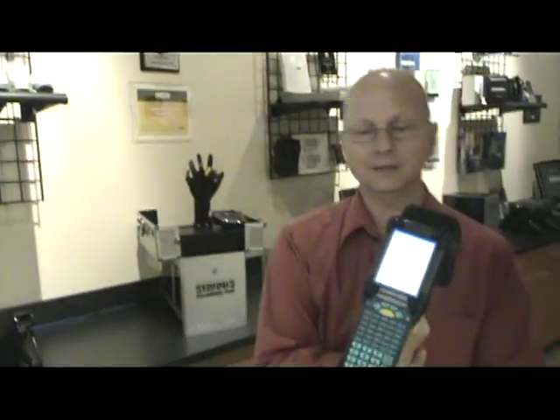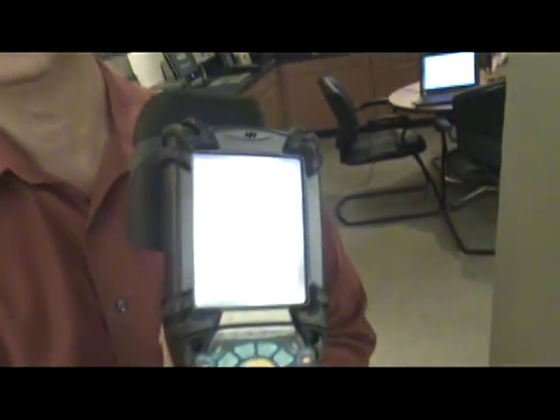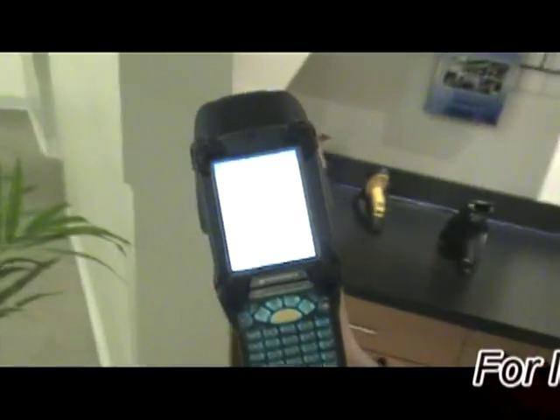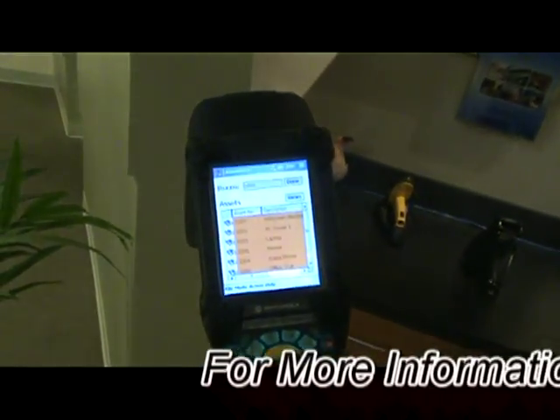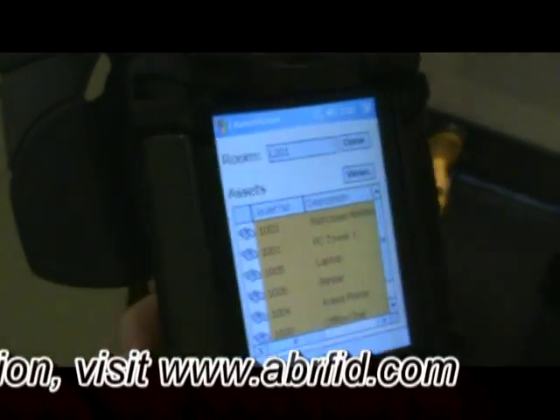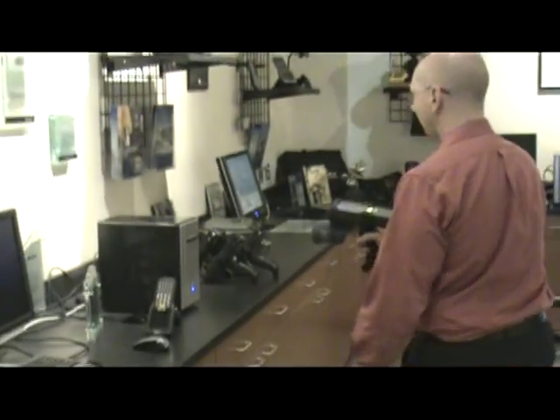So the first thing we'll do is just turn the unit on — it has nothing on the screen. Then we'll scan that location tag. The unit will look through the database and display on the screen a list of everything that it's expecting to find in this office. So now we'll go do our inventory — we're just going to hold the trigger down and walk around the office.